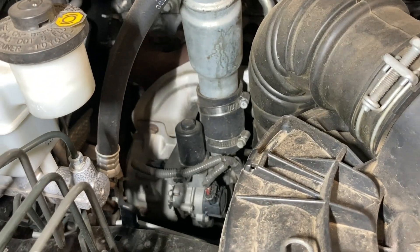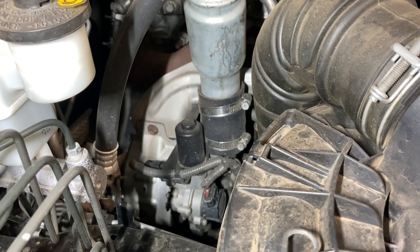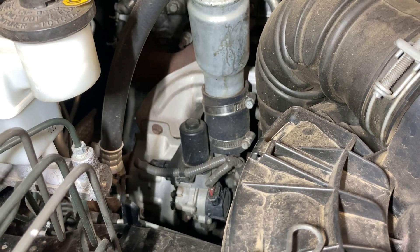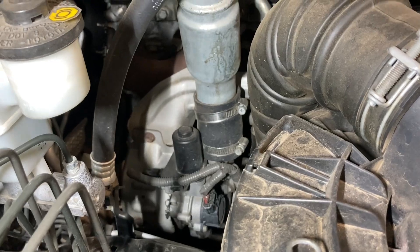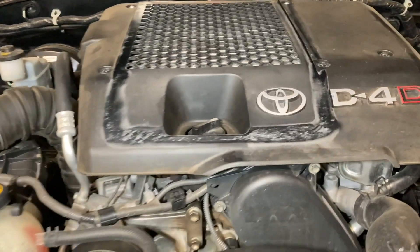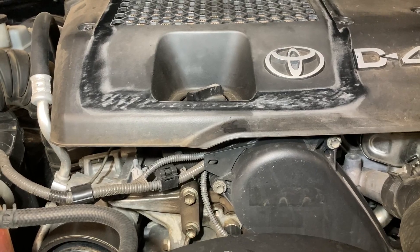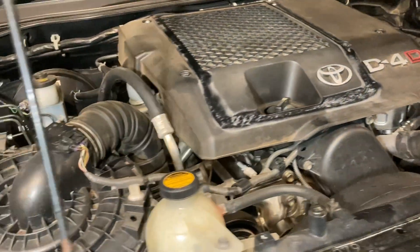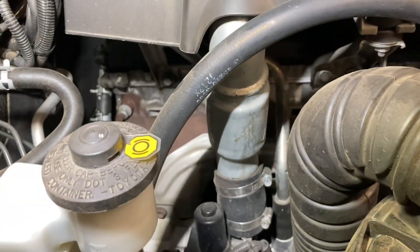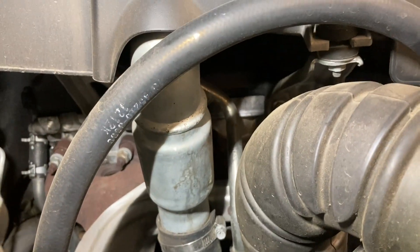Please don't swear in the comments - they won't be there for long. We've got a vehicle inspection here: a 2009 Hilux or Vego depending on your country, June 2009, 1KD-FTV engine. It's done just over 300,000 kilometres and we're going to show you some of the usual things going on here.